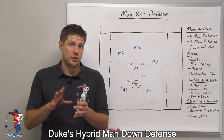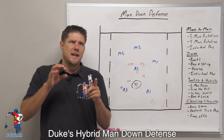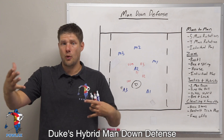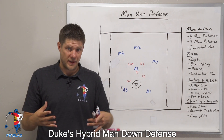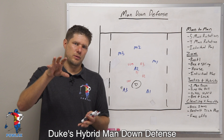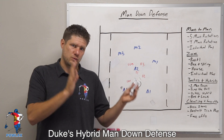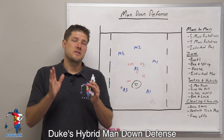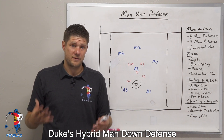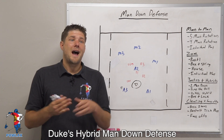To show Duke's hybrid man down defense, we're going to show a complete series from a Duke versus UNC game. UNC is going to run an initial motion where all the players line up in positions they wouldn't normally be in so they can probe the defense. That's not the play they're actually looking for — they're really trying to force the defense to move in ways where they're not as strong, and then they'll run their real play, which is a four-man top wheel.